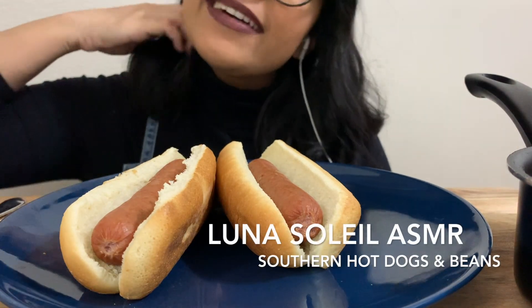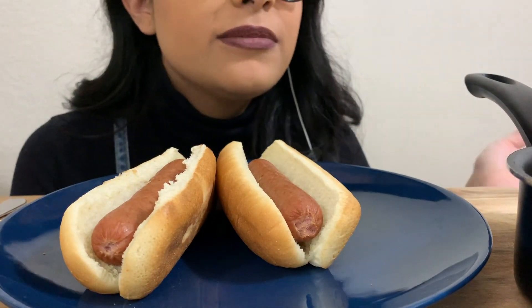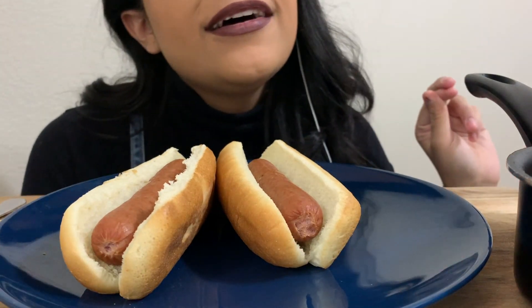Hey guys, welcome back. Today we are going to be getting very messy. So if you're not into that kind of thing, if you don't want to see it, you can just skip it over to another video, but I'm really excited.